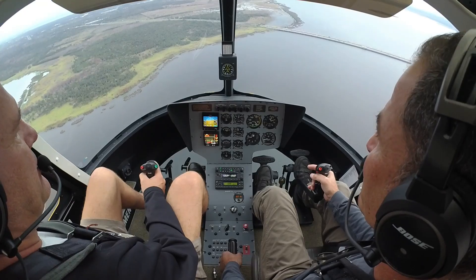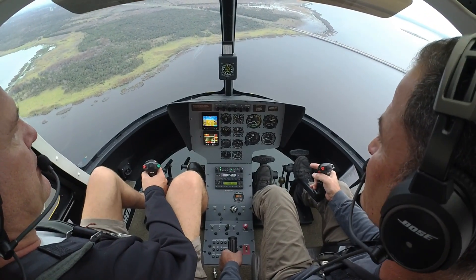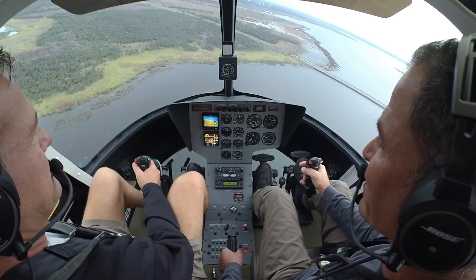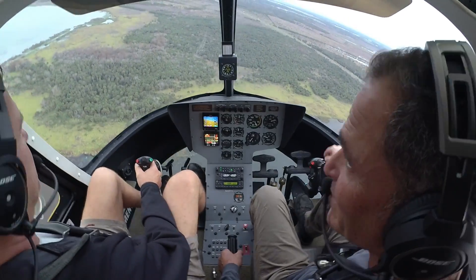Okay, perfect control of it. I'm going to recover. No throttle movement. Look at the collective — you just pull the collective, that's it? Yep. And we're recoupled. Wow. And we're flying again. This is crazy. You told me. It's crazy. You're in control.